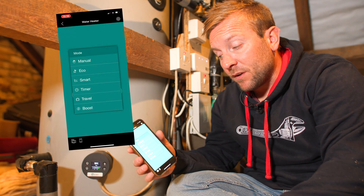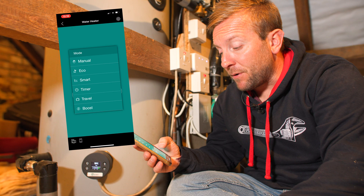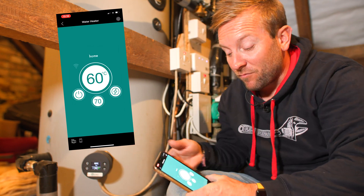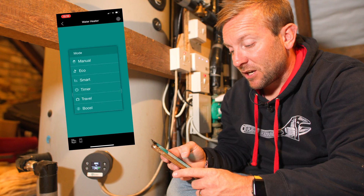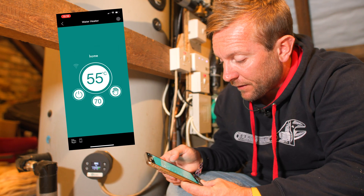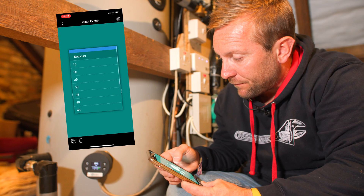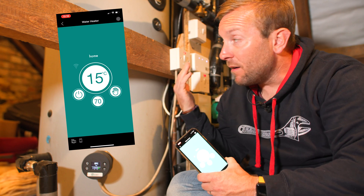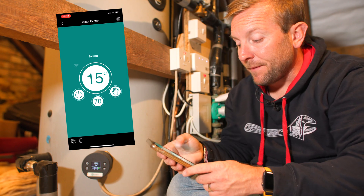So we've got manual, eco, smart, timer, travel, and boost. Obviously boost — I could just press that now, and look, it's so quick. That's one thing I really like about it. I'm actually gonna put this onto manual — and you'll see that's just swapped back to 55 — and then I'm just gonna set that to 15, because I don't actually want that on at the moment, because I'm using my boiler to heat the water up here.